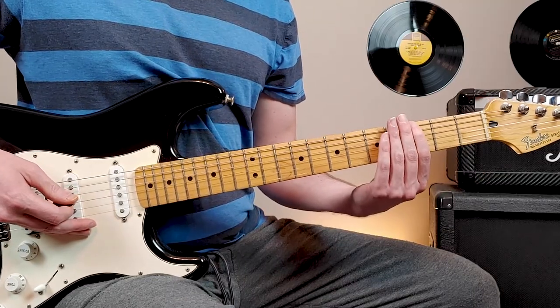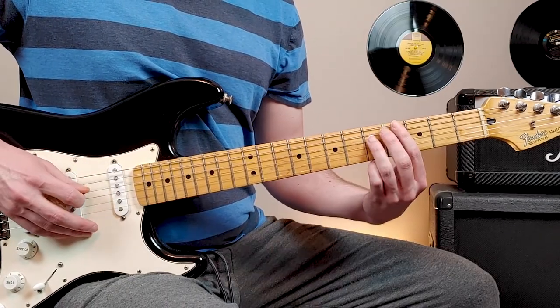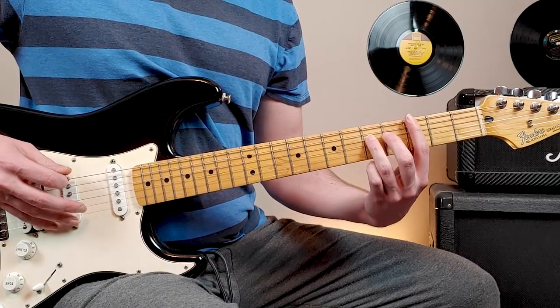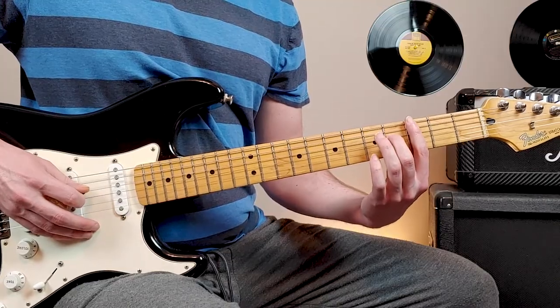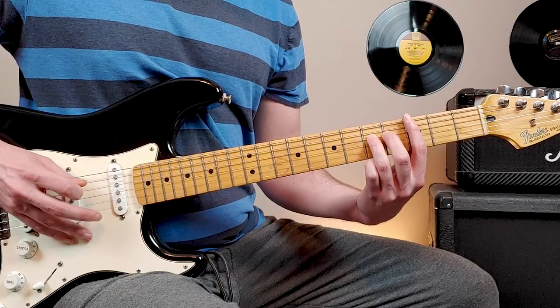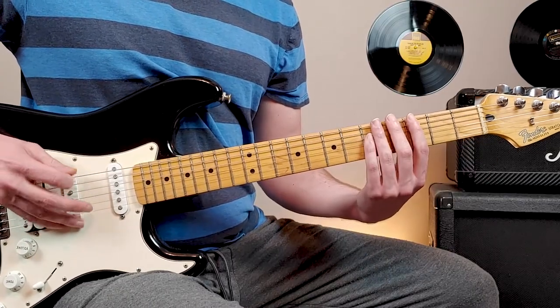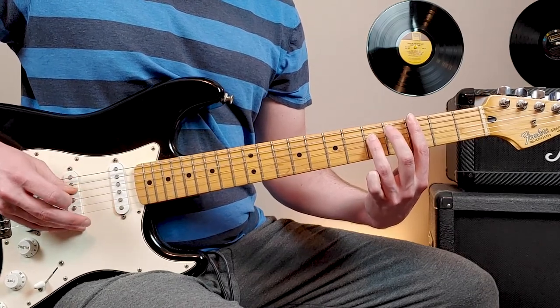We're going to start third fret, sixth string. And then we go the octave of that, which is fifth fret, fourth string. Then we go fourth fret of the fourth string, and then back to fifth fret. Two hits every note. That's the first little sequence.